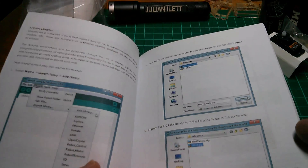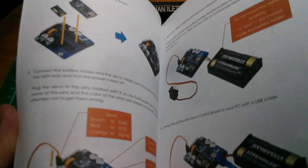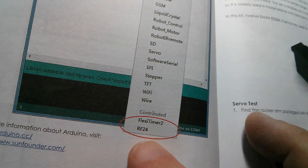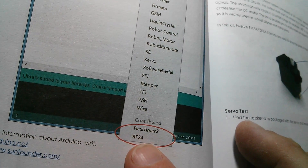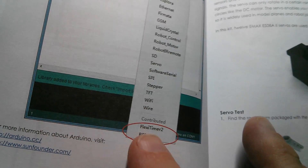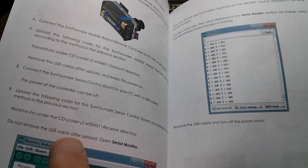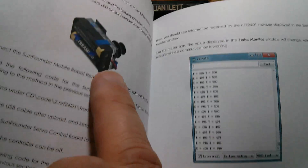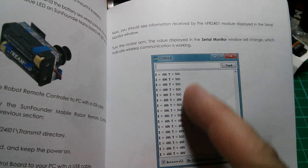Looking through the manual at the Arduino installation stuff, it seems they're using a couple of libraries - specifically FlexiTimer2, which I imagine is for the servos, and then the RF24 library for the transceiver units. There are various forks of RF24; I can't imagine the Greg Copeland fork I've got will be a problem so I'll probably stick with that. They've got an NRF24L01 receive program, and it looks like when you've got the remote control unit built you can watch the joystick pot positions coming in as a stream of data on the serial monitor.